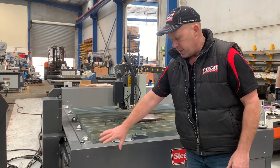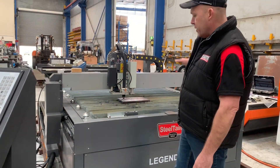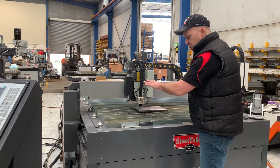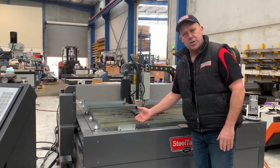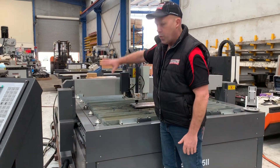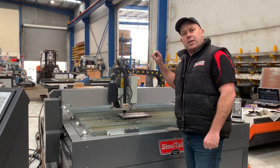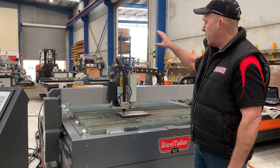Heavy duty build table — as you can see we've got a 100mm by 100mm box section frame, gantry style. Simply put the sheet in here; there are your squaring arms and your locking device to square your sheet at the table. We've got roller balls all the way down the side, so the gantry head will reposition to the very back part of the machine.